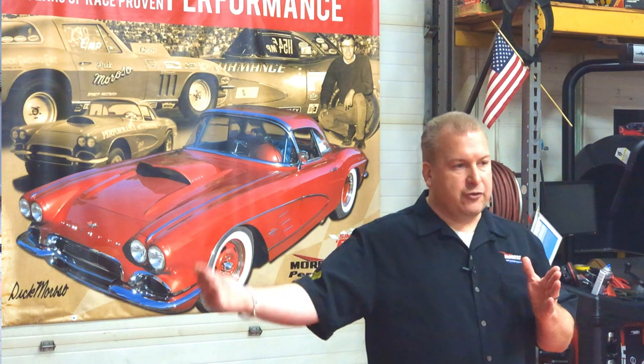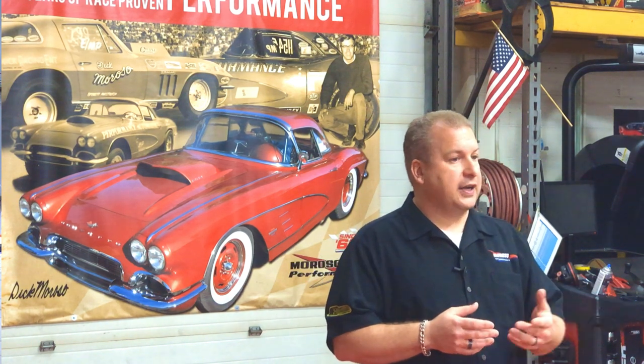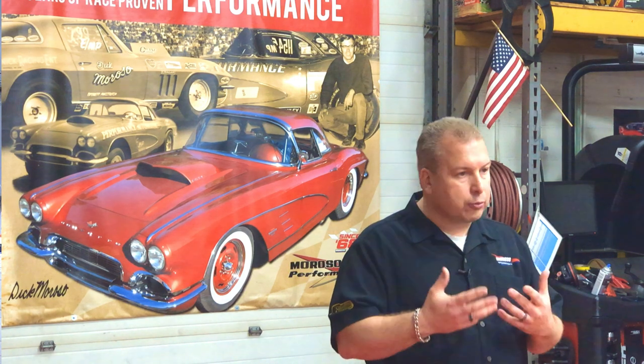This is the number we're trying to achieve optimum performance at. So once the car leaves the starting line to the finish line, those are the numbers that we're looking for. Obviously by eye looking at a gauge and data acquisition is going to help reinforce exactly how good your Moroso pump is working.